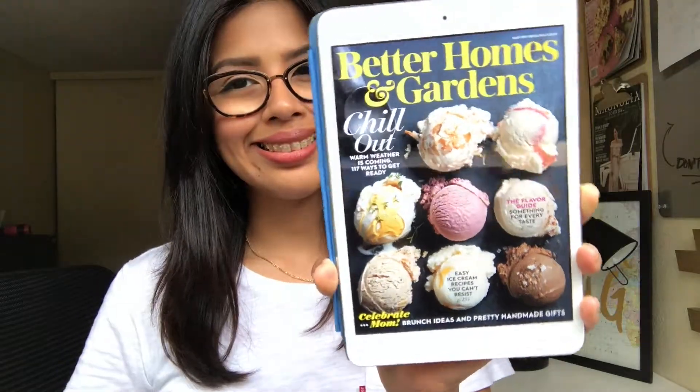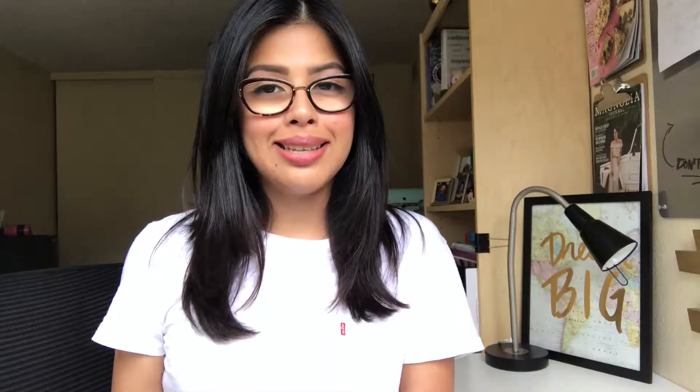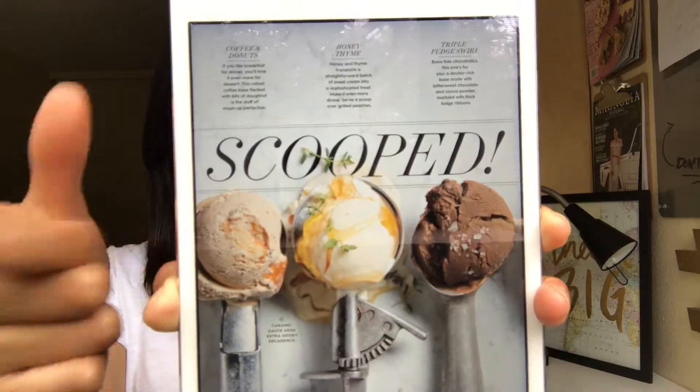Hey guys, how's it going? Welcome back to my place. In this video I'm showing you a recipe from Better Homes and Gardens magazine — it's an ice cream recipe. I decided to make the coffee donut recipe because they listed like ten recipes in there, but that was the one that caught my eye the most because I love coffee and I love coffee ice cream, and then adding donuts into the mix was like, why didn't I think of that before? I hope you guys enjoy it.